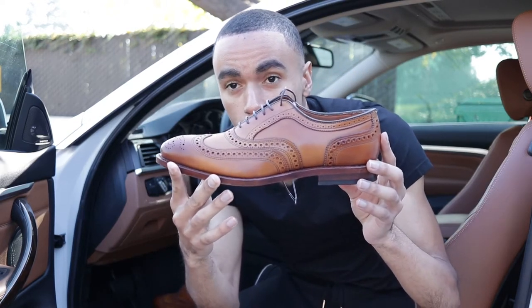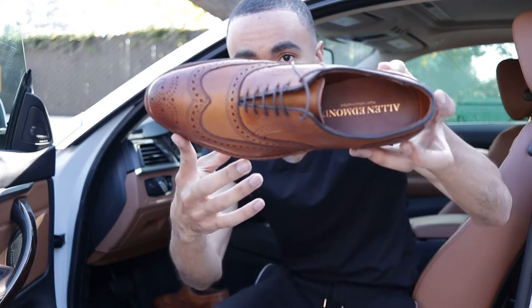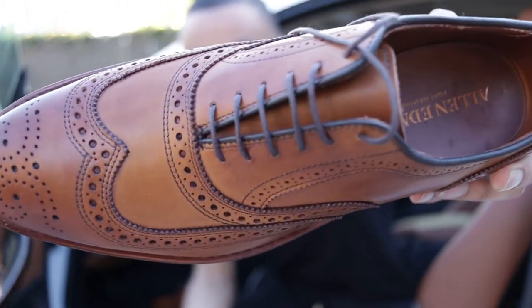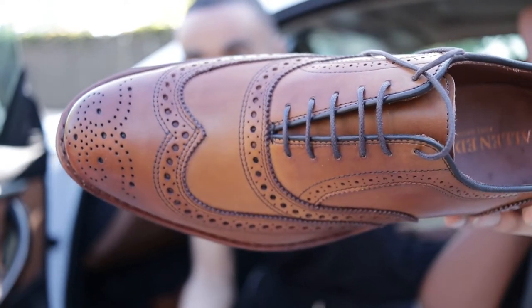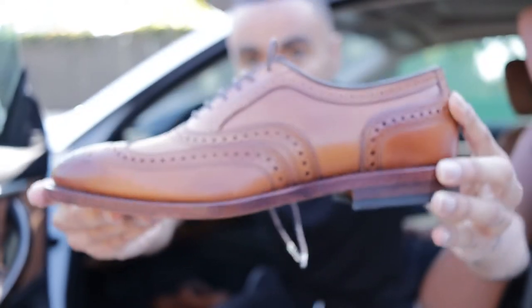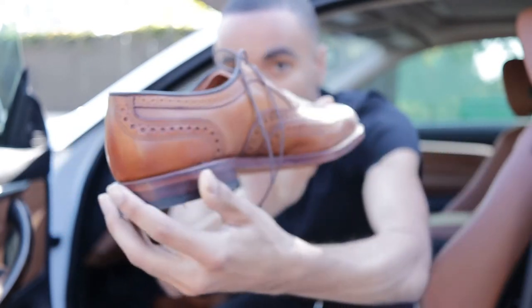So right now, here they are — beautiful McAllister dress shoes, so crisp, so clean. Look at that, let it focus in — very, very nice. With that wingtip, that design is so fresh. And this is the walnut color.